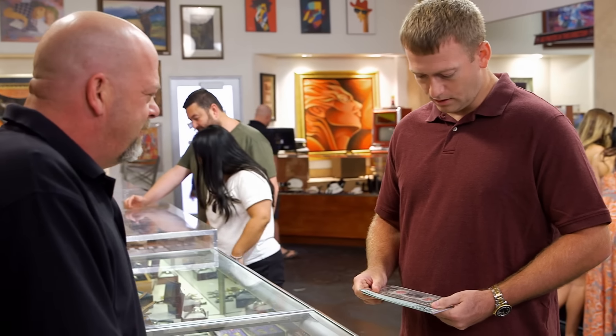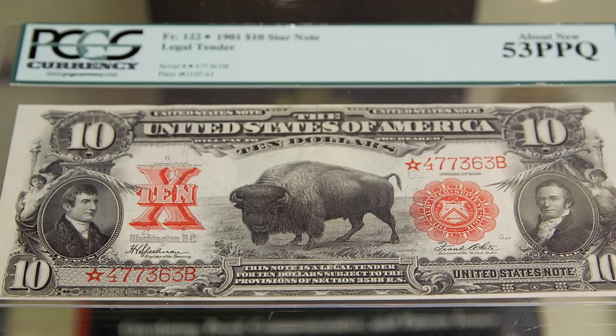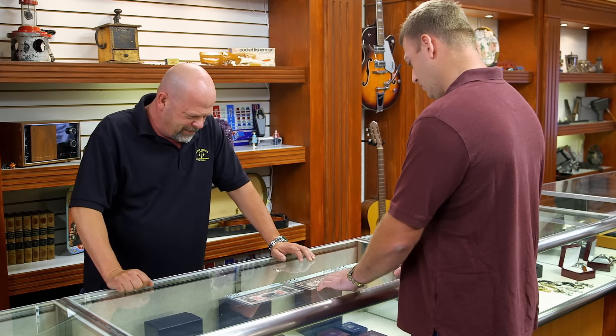Hey, how's it going? Hi. What have we got here? I've got a couple of notes to offer you. First off is a bison star note, and I also have two consecutive chief notes.